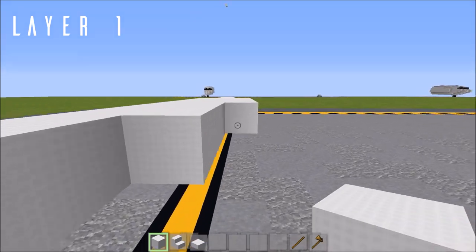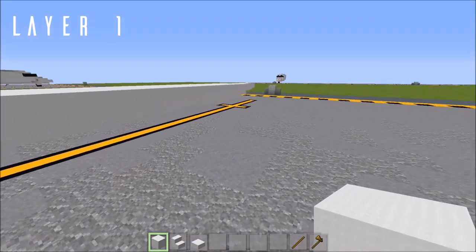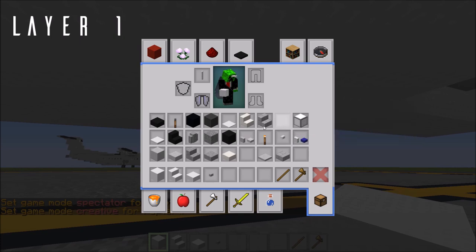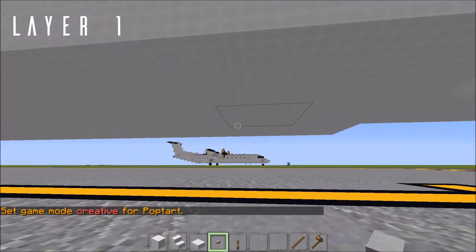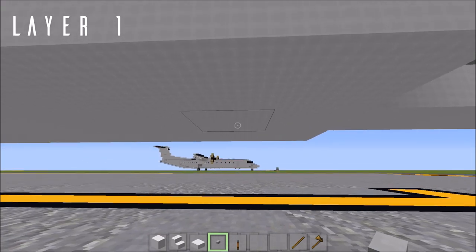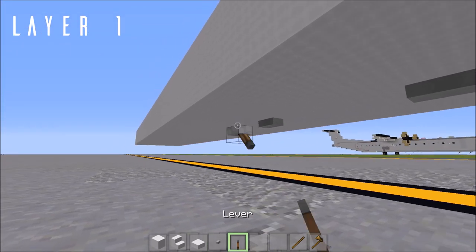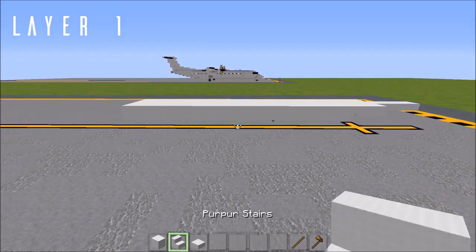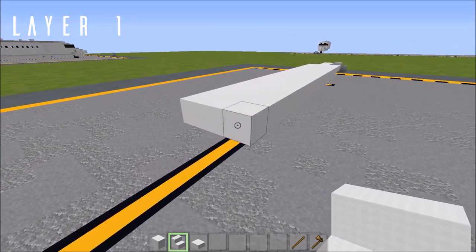Box this off. Once this is all filled in, we have some detailing on the underside with airfoil extensions and all of that. Hop down here and grab your stone buttons and levers. Where we have the fifteen-long row box here starting at the front, skip the first block, place a stone button on the second one, skip another block, place a stone button, and without skipping a block, a lever. Make sure this is flipped backwards. Now we have the landing gear box in the center here.